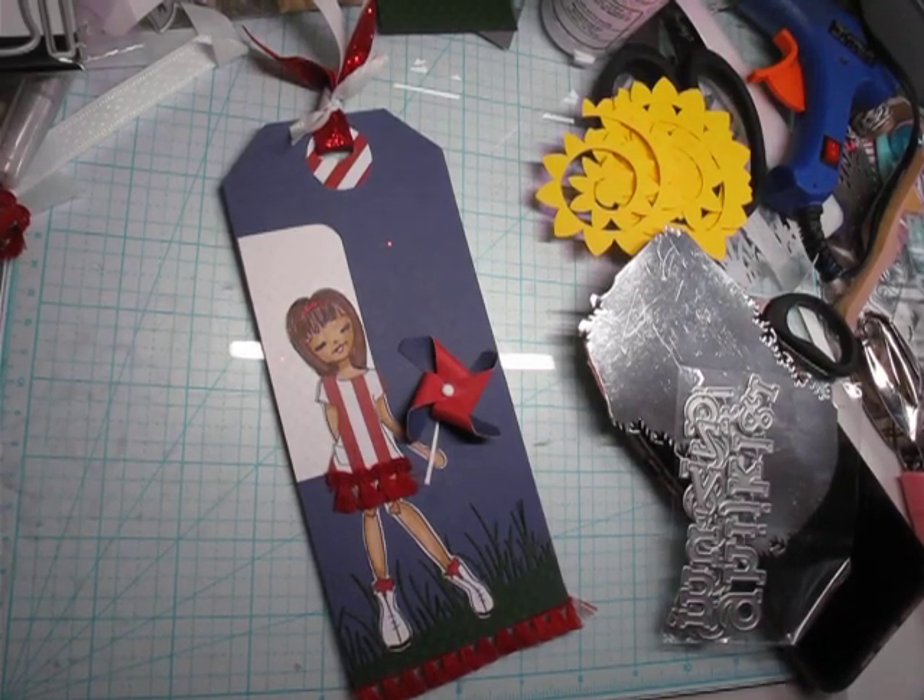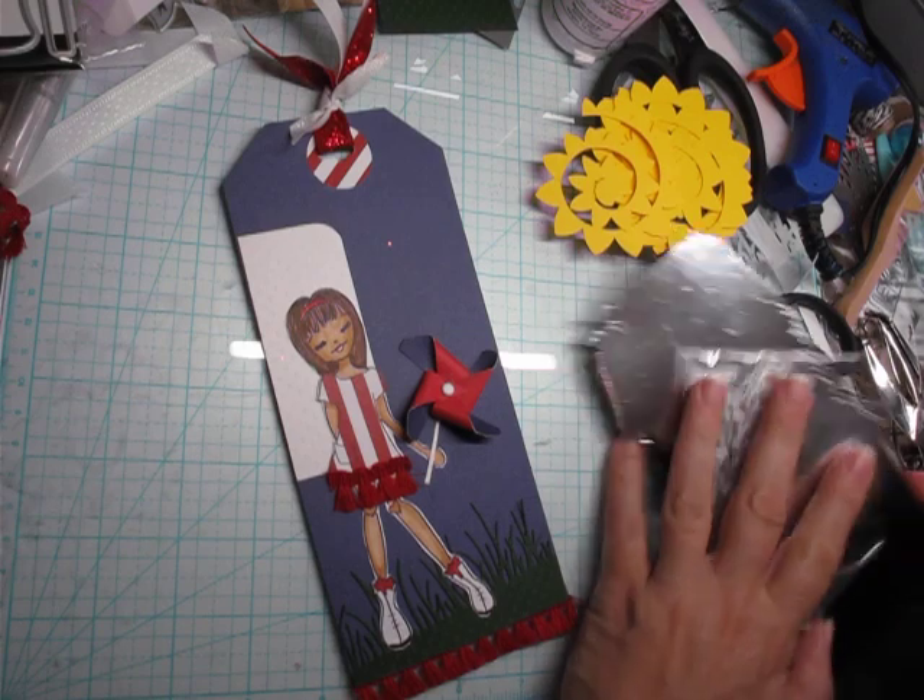Good morning, everyone. This is Tanya's Psychic Crafts. Welcome, welcome back to the channel. I am so glad you're here today.